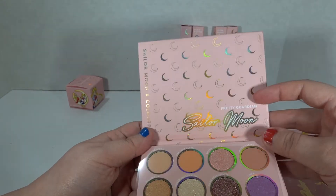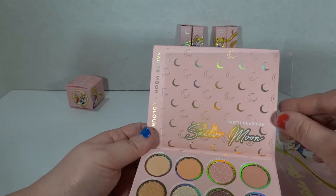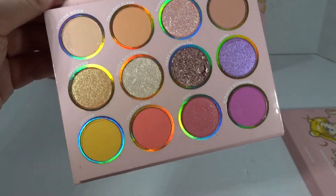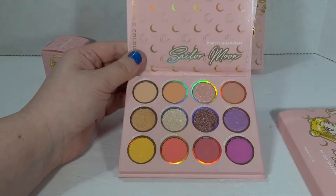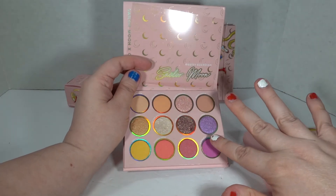No mirror — ColourPop doesn't like putting in mirrors, but I mean, the moons are pretty. Still, a girl needs a mirror. And here are our colors — I love Tuxedo Rose down at the bottom. Let's try a couple swatches. I might do one, I might do them all. It will be a surprise to all of us. Better start light to dark.